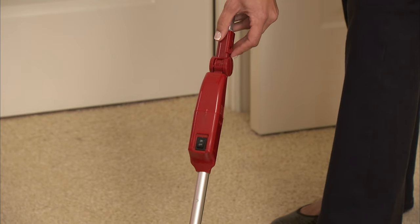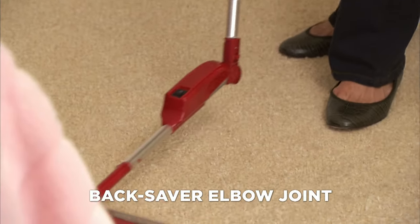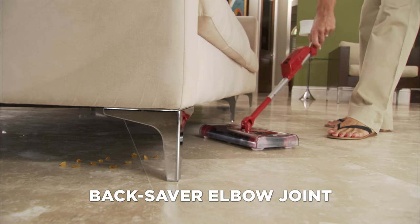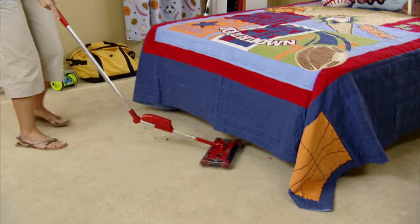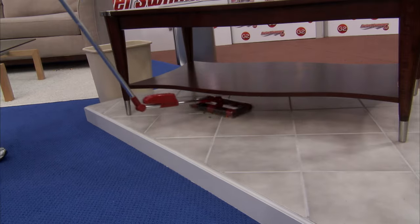Because of the back-saving elbow joint, you can now clean underneath furniture without bending down. In one click the handle bends 90 degrees, so you can clean underneath the sofa, underneath the bed, underneath the table, without any extra effort.